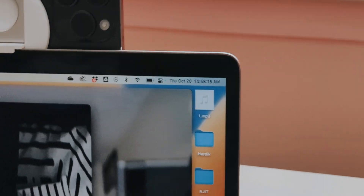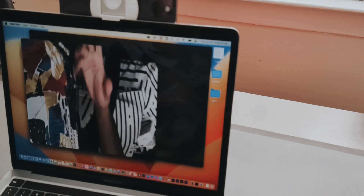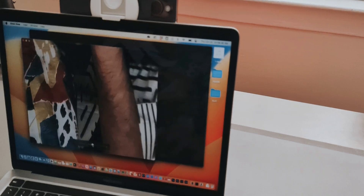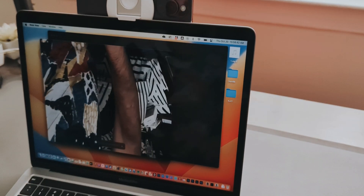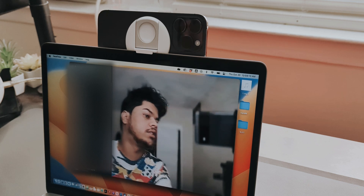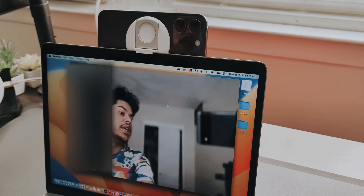I'll quickly show how desk view looks — this here is my hand and it doesn't work that great right now. You can zoom in or zoom out but it isn't fully optimized yet for the ultra-wide camera. For center stage, as I move outside of the frame it basically keeps me in the frame by moving the camera — that's a good thing.